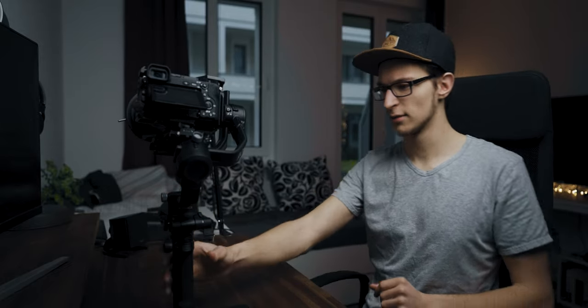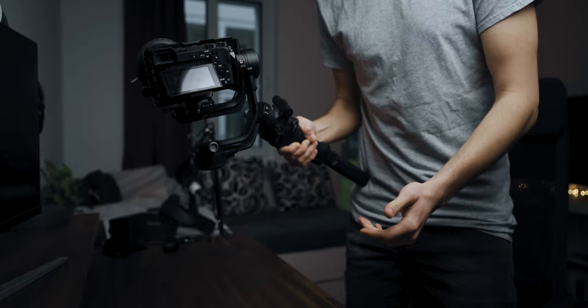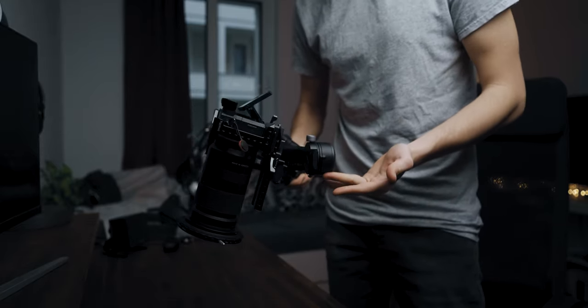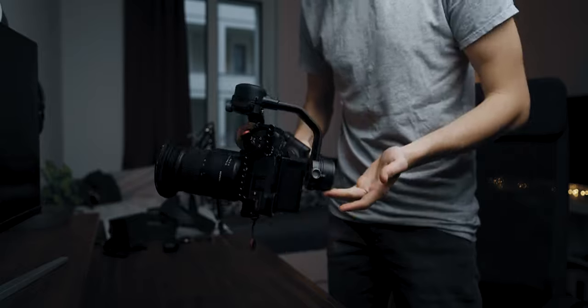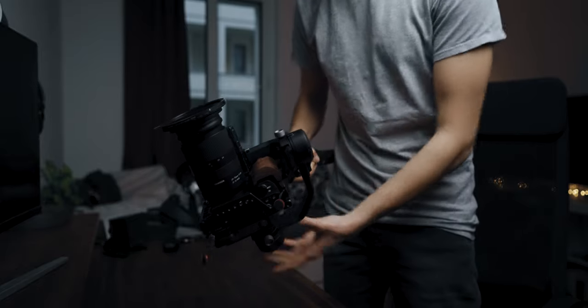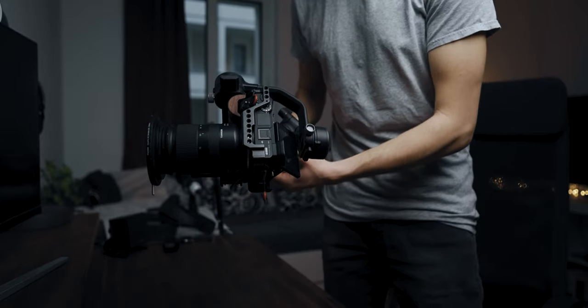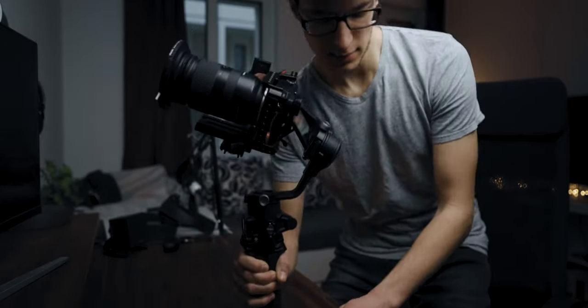The next axis to balance is the pan axis — that's a little harder to do. Unlock it and use your hip as support if it's too heavy to lift. You want the roll motor to be horizontal, so you need to loosen the screw and adjust it until it stays roughly horizontal. Then you can set it down again.